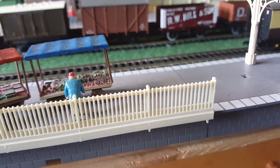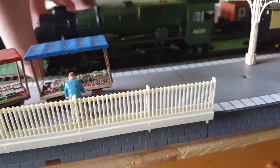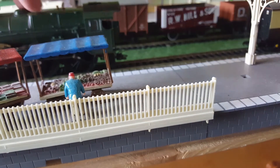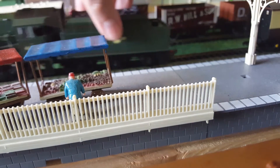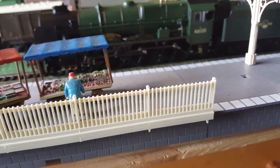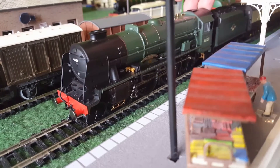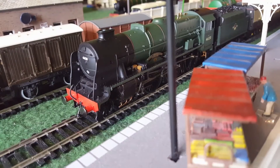Here we have the locomotive — she is here now. She is a fantastic runner. When I was running her in she seemed a little bit stiff at first, but she really is smooth. She really does pull well. I'll just quickly jump up because I forgot to turn the electrics on — right, let's get her going.